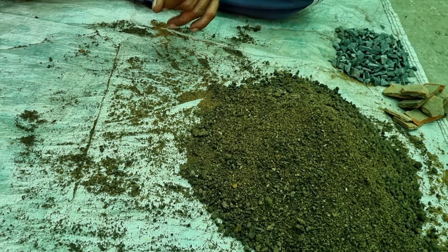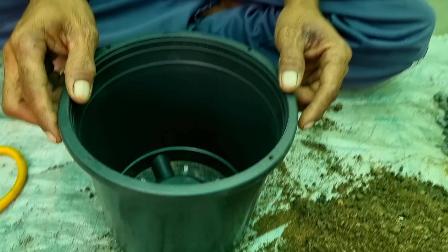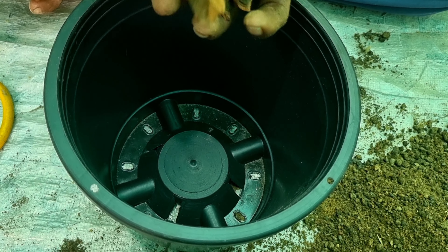We shall take 50% river sand, 35% organic manure containing nitrogen and phosphorus, and 15% garden soil at the beginning. Now we will mix them thoroughly.